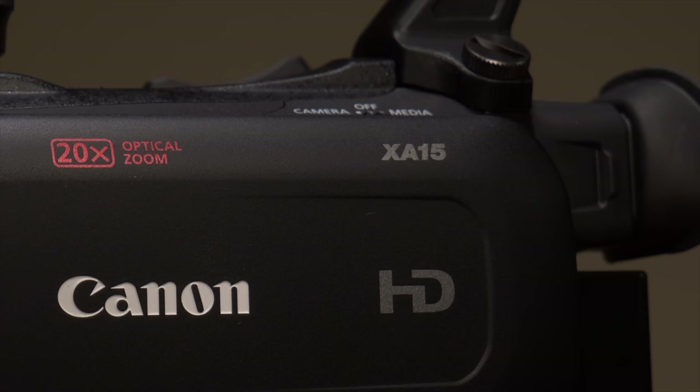All right, people, let's do this one more time. This is the Canon XA15, and it will do literally everything you need as an online content creator — almost.